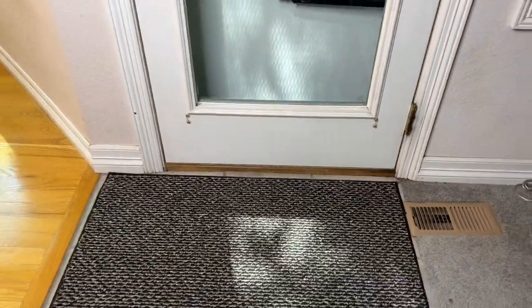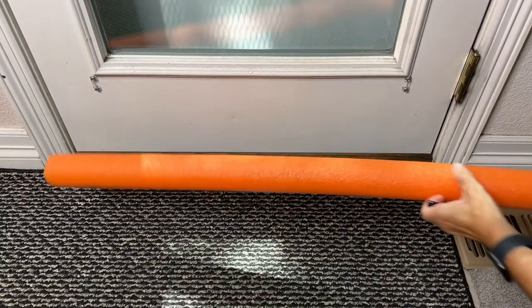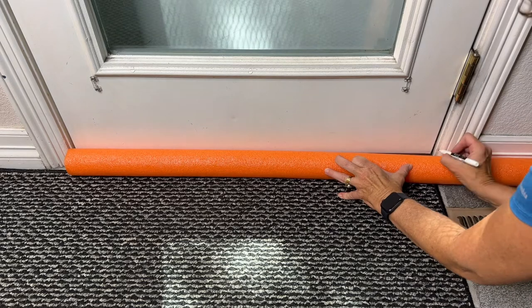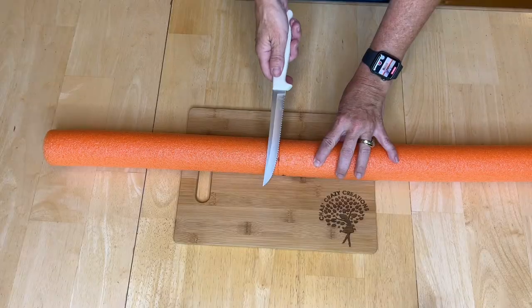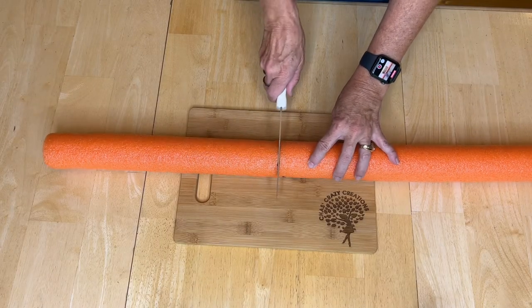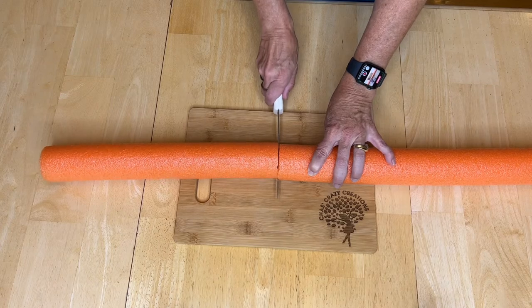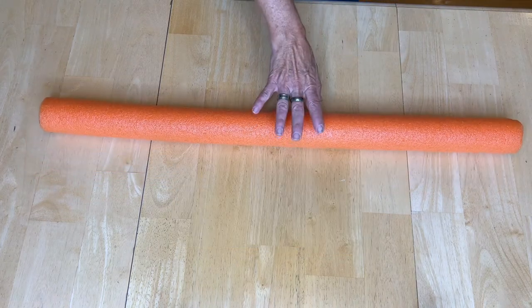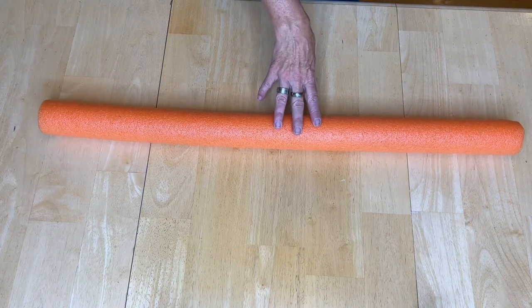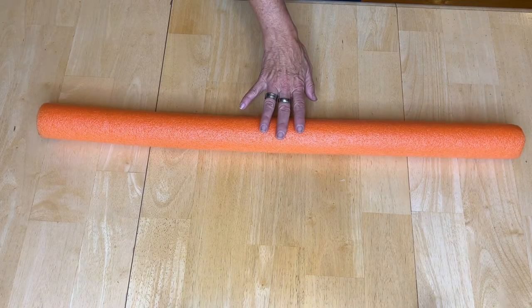We're pretty lucky that our doors seal great on the bottom, but a lot of people have drafts that come in at the bottom of their doors, so we're going to talk about a little hack. I'm going to go ahead and place a pool noodle down, measure my door, and make a dot on where to cut it. Using any cutting tool you choose — I'm using my serrated knife — I'm going to cut all the way through the pool noodle. If you wanted, you could buy a pool noodle that matches the color of your house, or buy black insulation tubes from the hardware store, but we're going to do something else to cover this up.